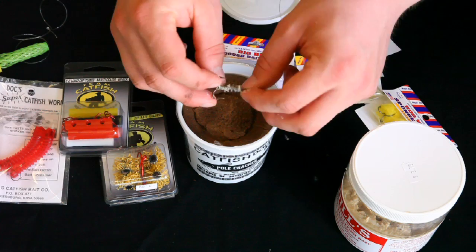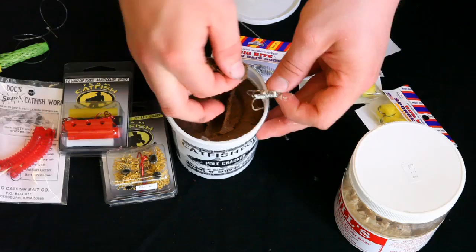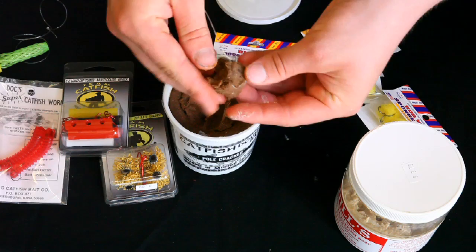To use one of these spring hooks, it's very simple. Reach into your jar of dough bait and grab however much you want — it depends on the size of the hook and is personal preference. Take the bait and compress it around the hook, basically making a ball.